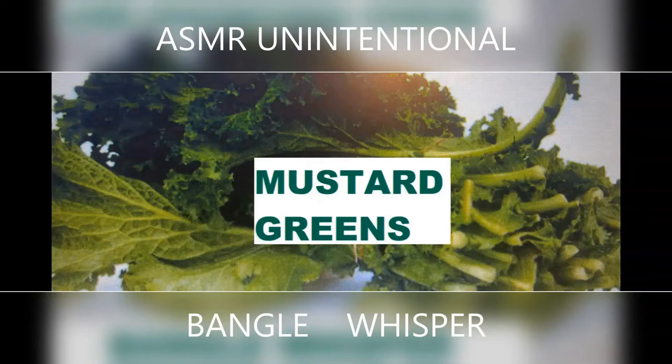Mustard greens are very good for bone health. They stop brittle bones, bone fractures, and bone disease. They are loaded with calcium, magnesium, potassium, and vitamin D. Since they are loaded with vitamins, minerals, and fiber, they also help in weight loss and clean out the system so our body becomes very free.